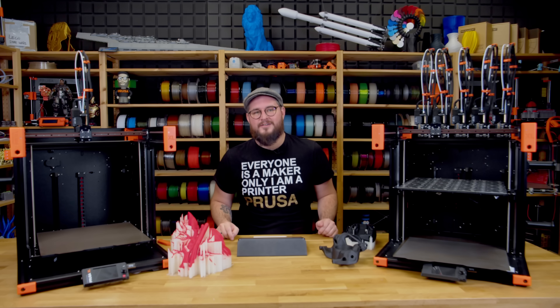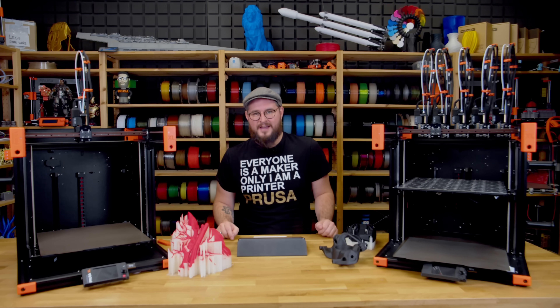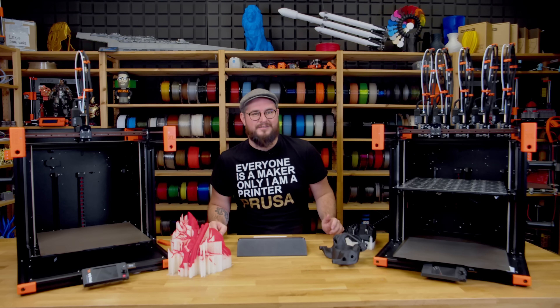We also made some changes to the frame and side panel of the printer because our tests have shown that at certain speeds the large side panels can resonate. We are making small optimizations to dampen the vibrations, and this in turn will make the printer much quieter.